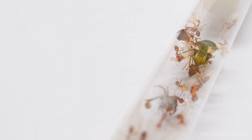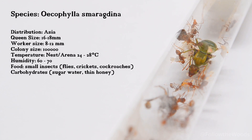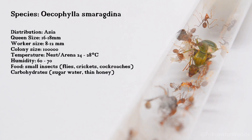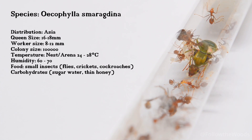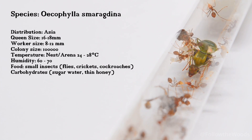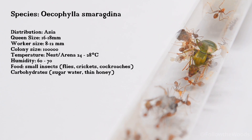Here are the most important facts about the ant species. The ant species is called Ercophila smaragdina. They are widespread in Asia. The queen can reach a size of 16 to 18 millimeters. The workers are of course slightly smaller and are around 8 to 12 millimeters in size. The colony size can grow to hundreds of thousands of animals.